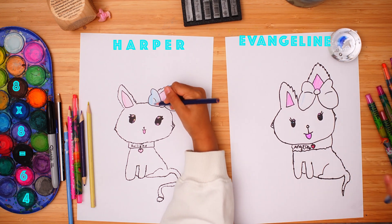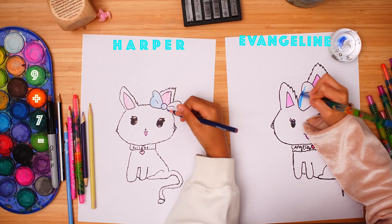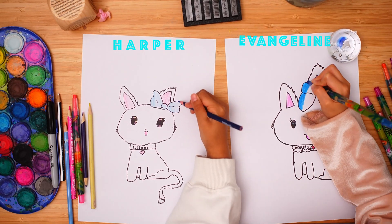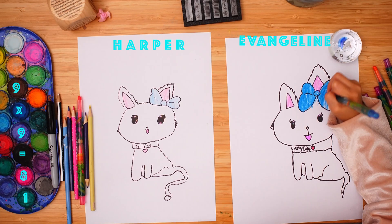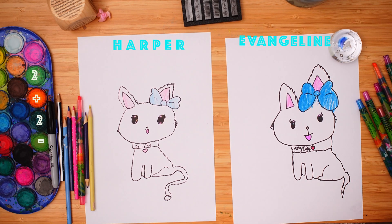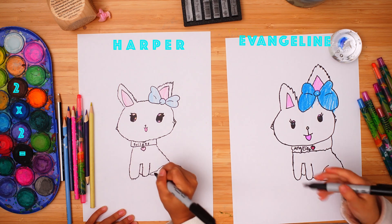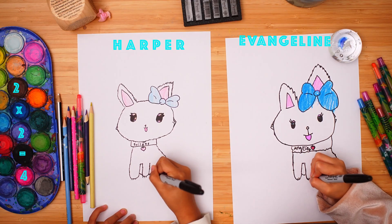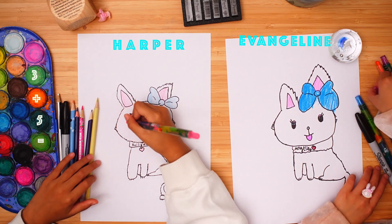Can we do some patterns? We forgot something when we were sketching. So get back your Sharpie and draw the claws on here. Then get your pink and make the cheek.